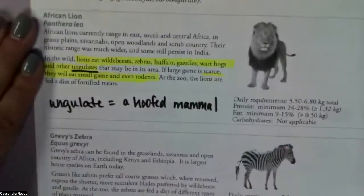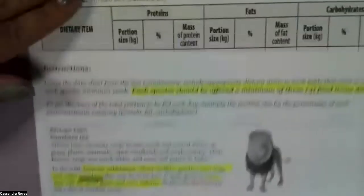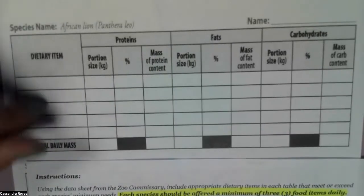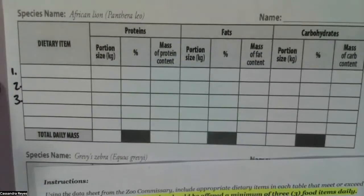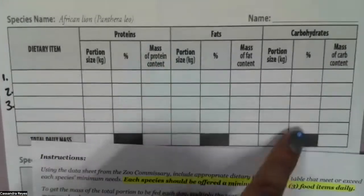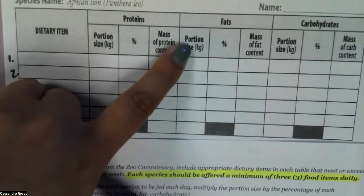So the first thing we need to do is locate our 'steak' — what are we going to feed our lion that is basically the equivalent of a steak? We'll write that on this page. It's going to have us list our dietary items, and we need at least three items from our shopping list to actually feed our lion. This table is divided into three parts: proteins, fats, and carbohydrates — each with portion size, percent, and mass of content.